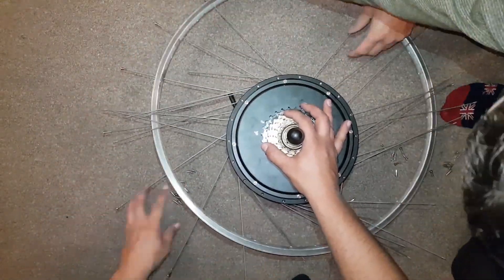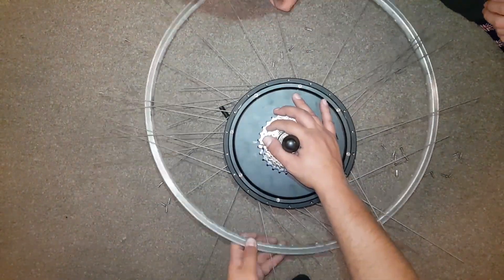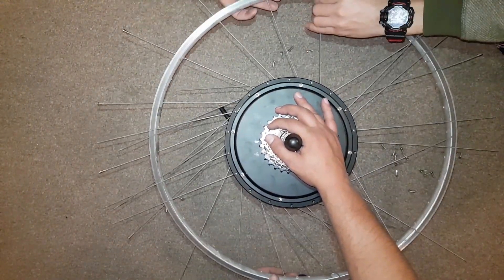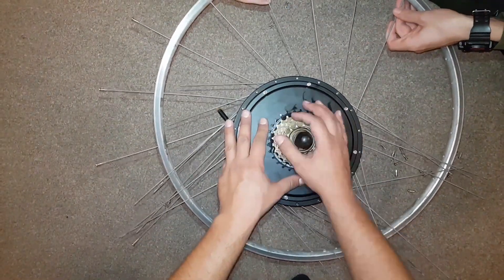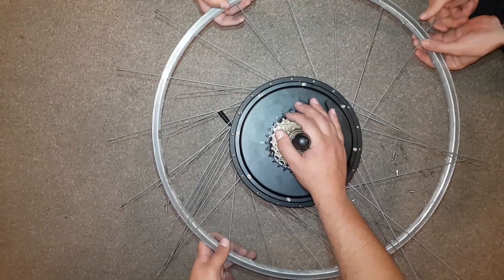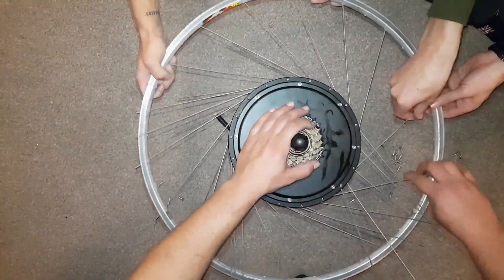We then flip the wheel and lock a spoke into the rim with a nipple to connect the spokes from the other side. We connect one spoke facing the opposite direction to the spokes already connected from the other side, until the spoke looks tensioned, then lock it in the rim with a nipple, and so on.